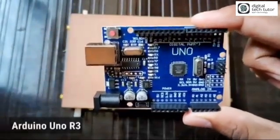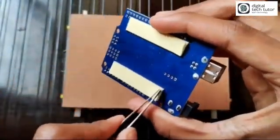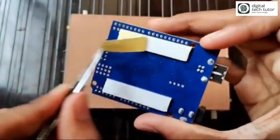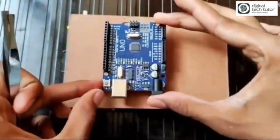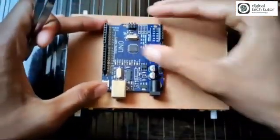Now turn the MDF board over. On the back side I will put an Arduino UNO R3. Don't use a glue gun — instead, use double-sided tape as I have shown here. Stick it on the MDF board. It's stuck perfectly.